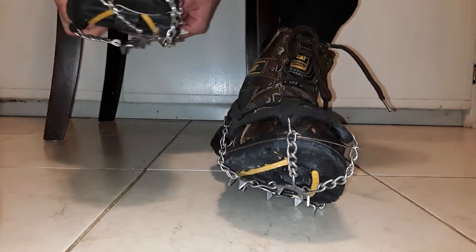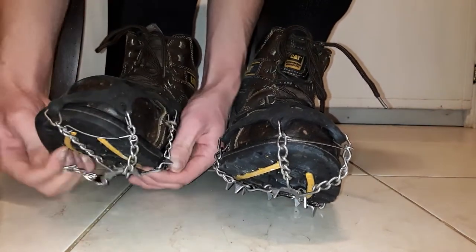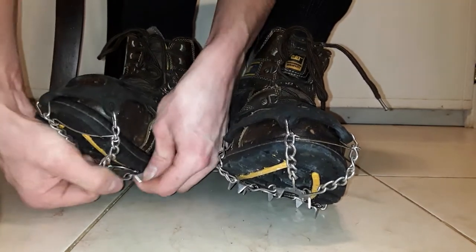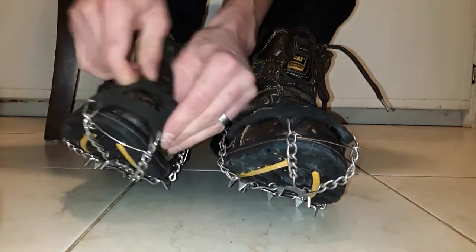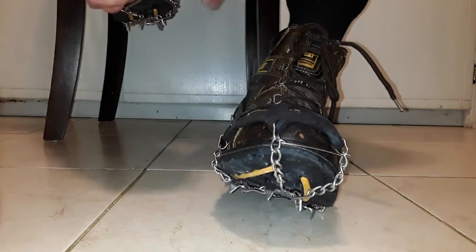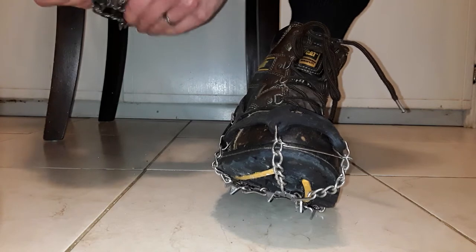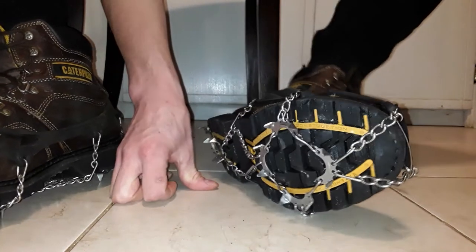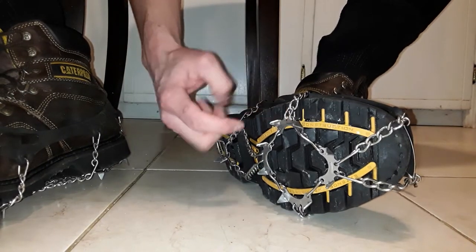I've got to make them even again. Just got to go around and check them all, make it even. When I'm out in the woods wearing these, I always carry around a pair of pliers, because sometimes these come undone.